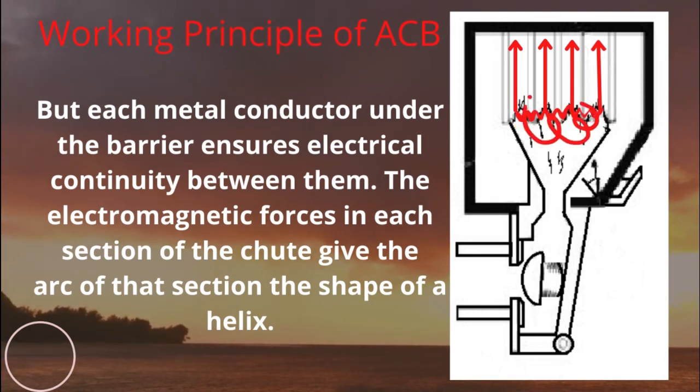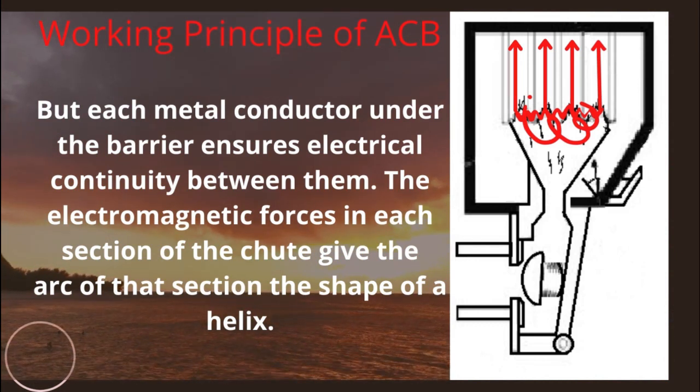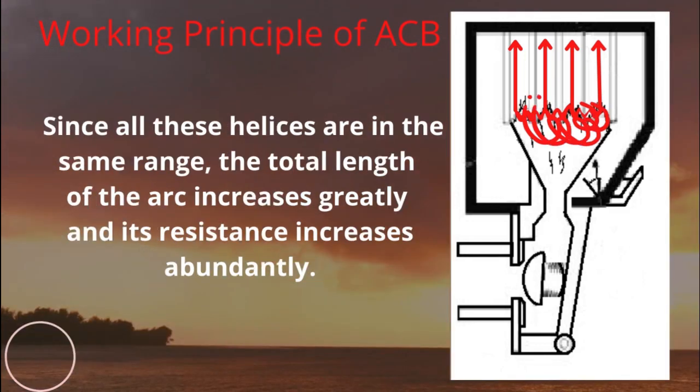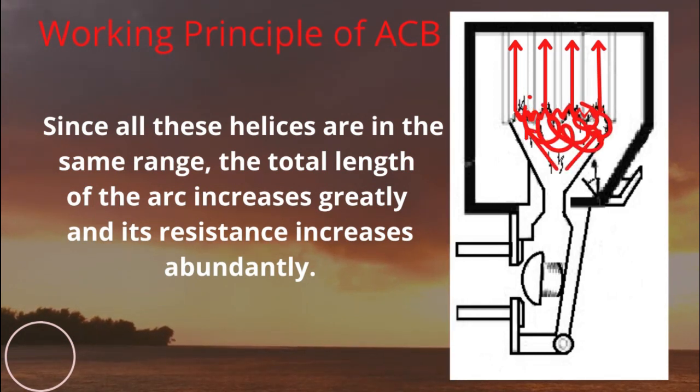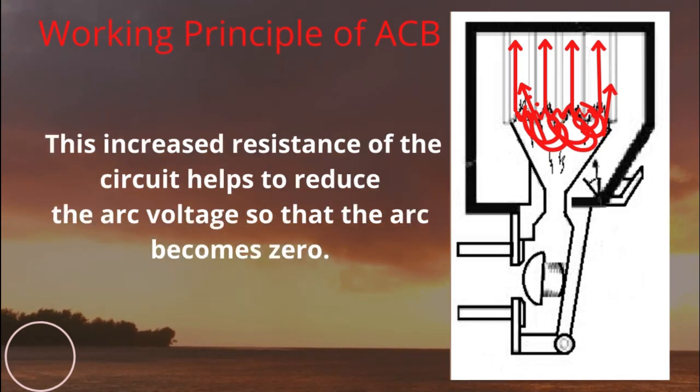The electromagnetic forces in each section of the chute give the arc of that section the shape of a helix. Since all these helixes are in the same range, the total length of the arc increases greatly and its resistance increases abundantly. This increased resistance helps to reduce the arc voltage so that the arc becomes zero.